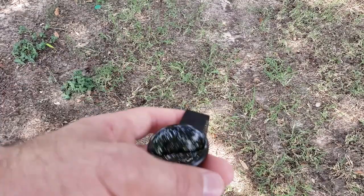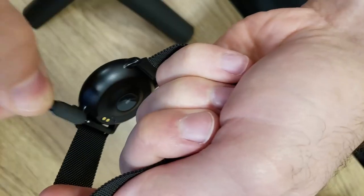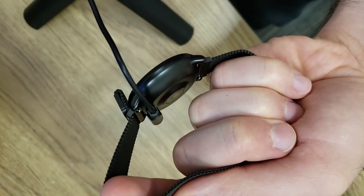But it's not a huge deal. On the bottom of the watch you have the magnetic charging connector and it comes with a charger in the box. You also have a heart rate sensor right there.